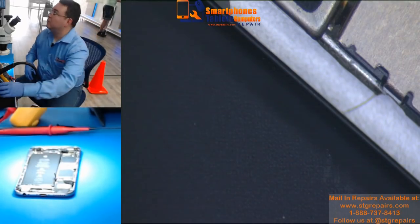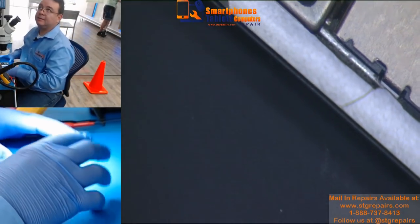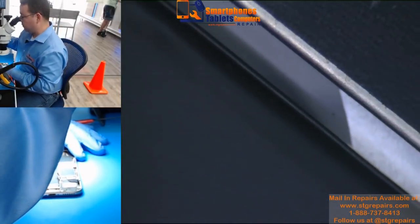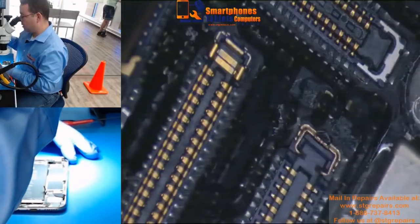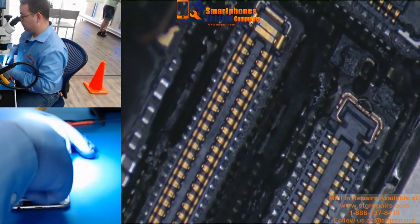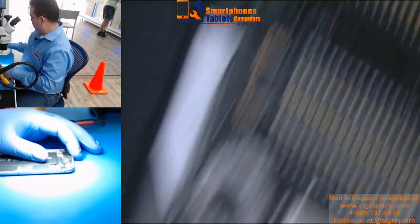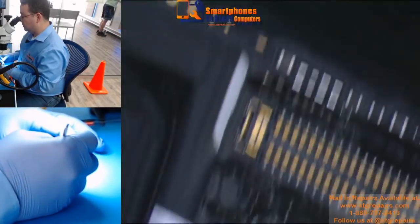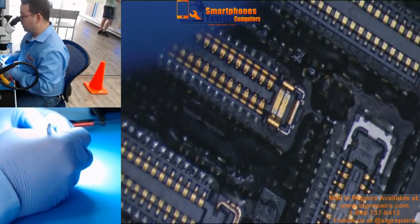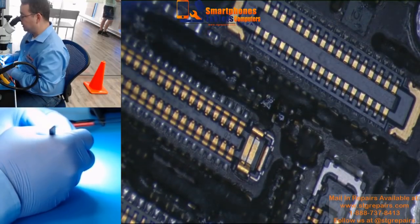Today we are going to work on an iPhone 6s that has no image. I just received this from another store and we are going to show you how it looks. We are missing the two screw holders. We can easily see that we have a filter that is exploded.